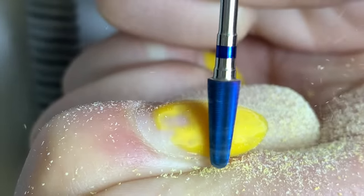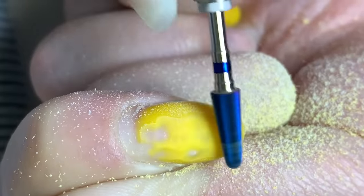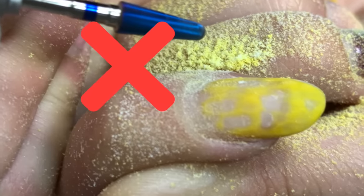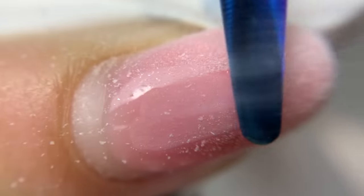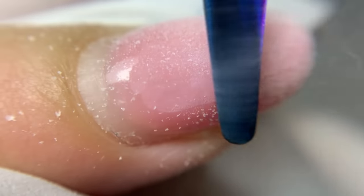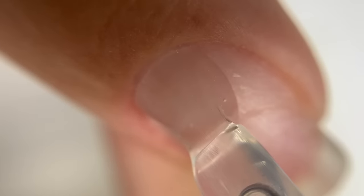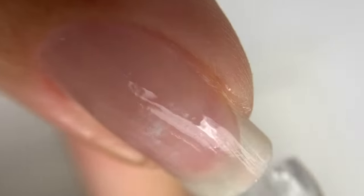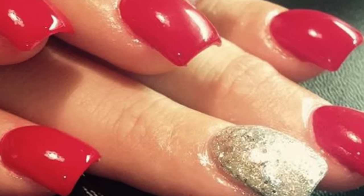The first mistake is product removal before the application. This is very common — when a client comes with old product you want to file it off first, then do the new application. If you use the soak-off method you won't have this problem. But when filing off, it is important to leave the surface smooth. If it's uneven you will have real problems applying new product smoothly. Even if you plan to even out the surface with a thick base coat, it's much easier and faster to apply any color or base coat on a surface that is already perfectly smooth.